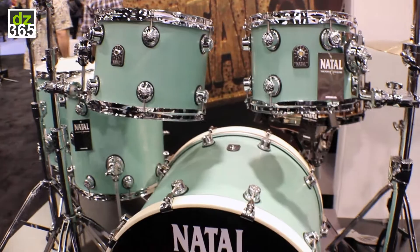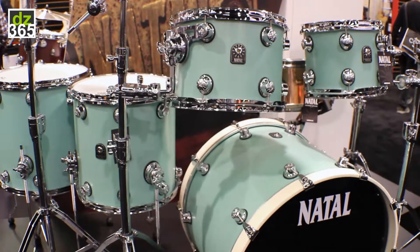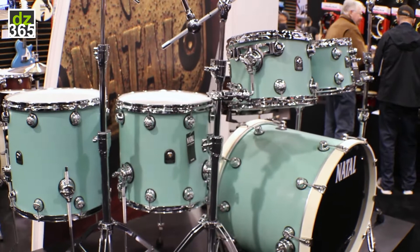The reviews in the States have been fantastic, both Drum Magazine as well as Modern Drummer. Both have said this is the real deal and this is the drum set to check out. With the sea foam green, the reaction this weekend has been great — we're going to be ordering quite a bit more.